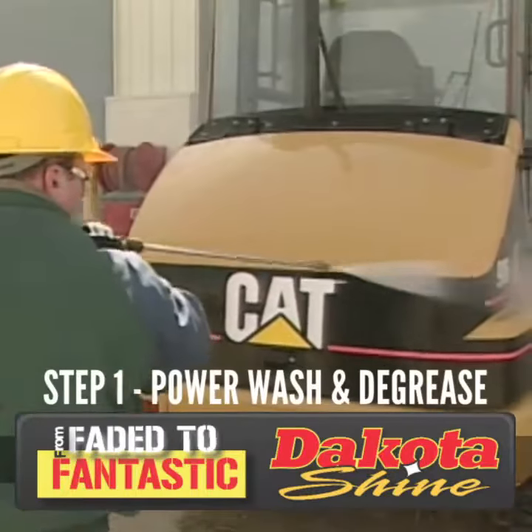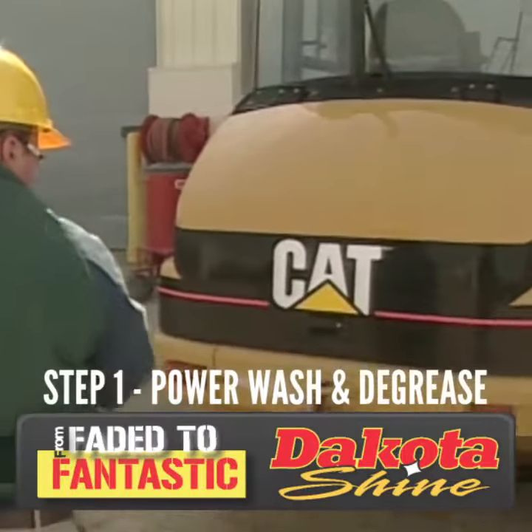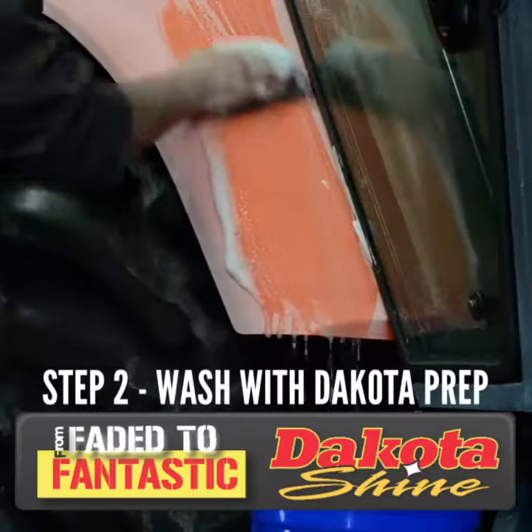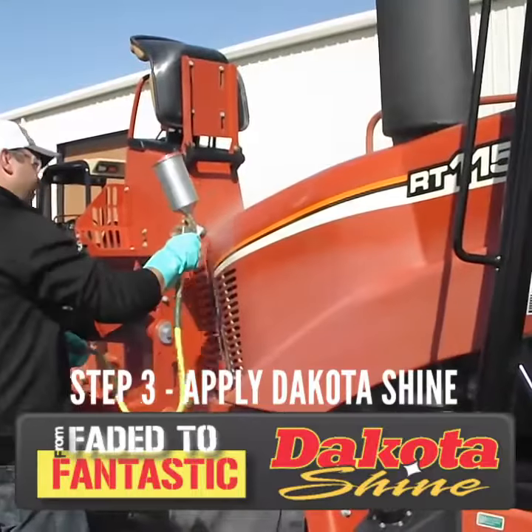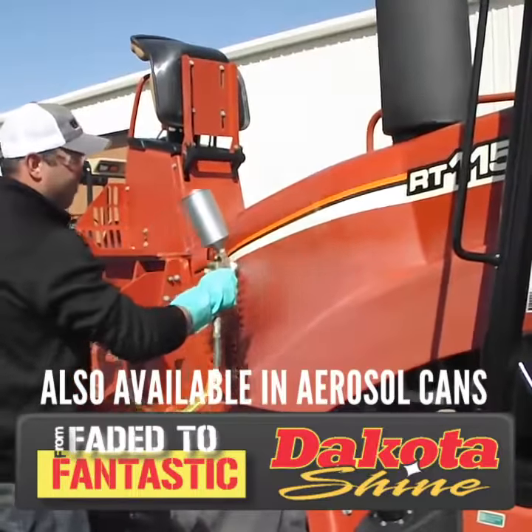The steps are simple. First, power wash and de-grease. Second, wash your equipment with Dakota Prep using our hand pads. And finally, apply Dakota Shine using a paint gun or aerosol can and let it dry.